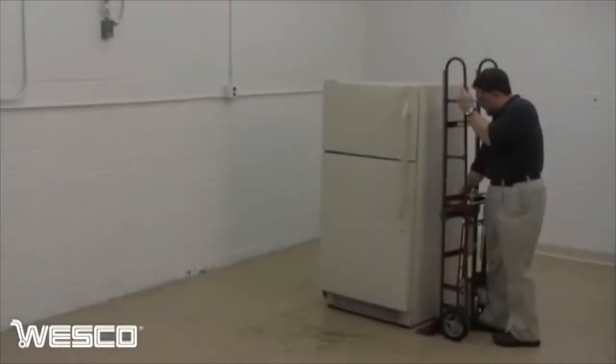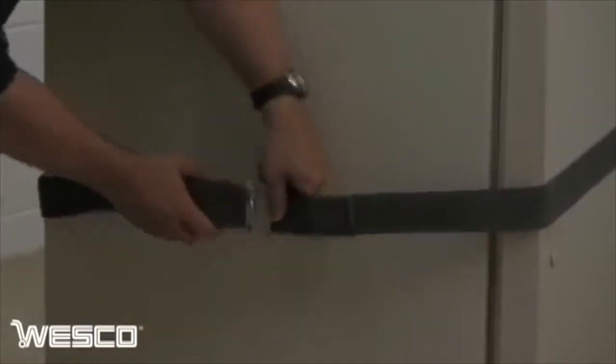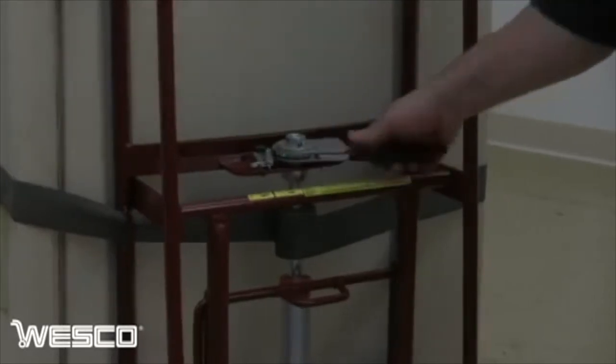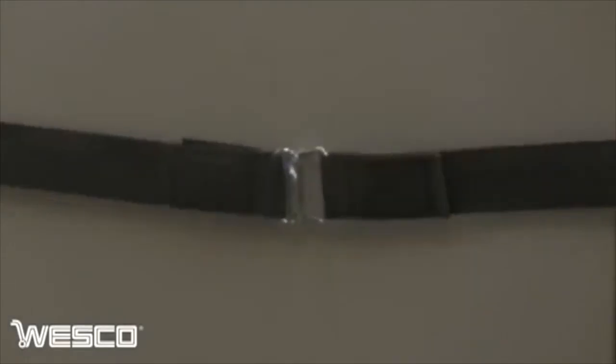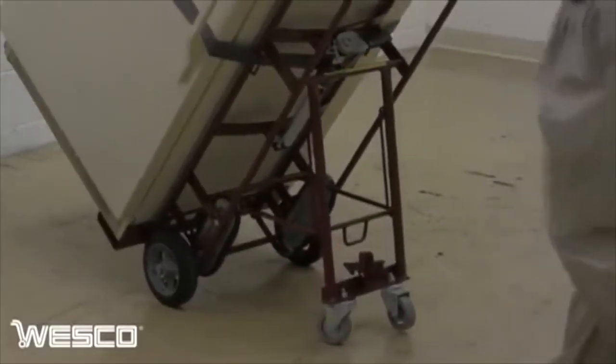To use the WRV66, slide the nose plate under the appliance, place the belt around the load, and secure it using the ratchet belt. With both hands on the truck, tilt the load back, engage the kick out, and roll the appliance to its position.